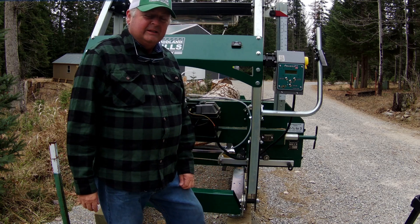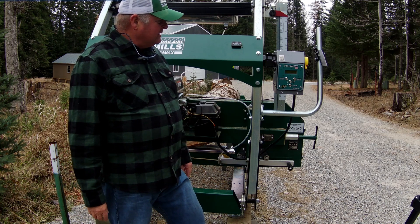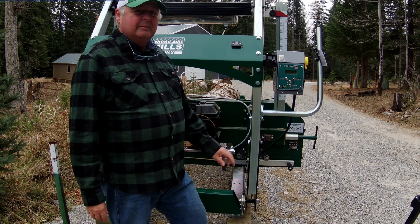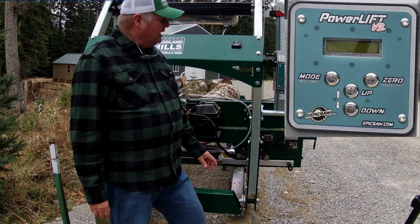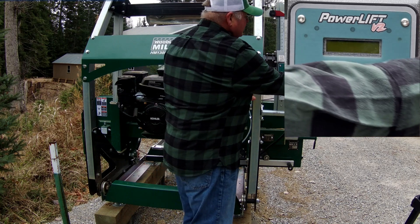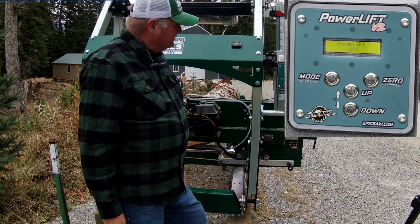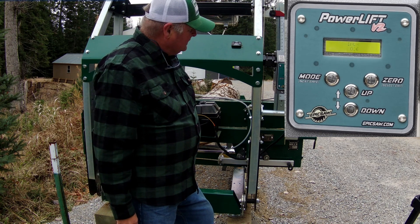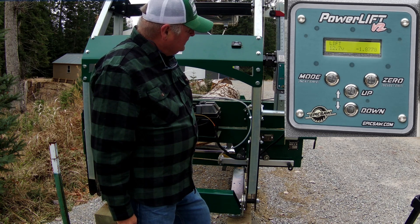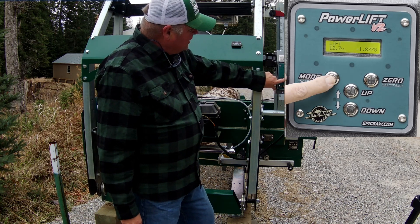I thought today I'd go over the different settings and different modes for operating the power lift and how I plan to use it in my operation. Let me turn the unit on — it goes through this little startup routine — and then you've got a mode button here that allows you to go through a series of four different options.